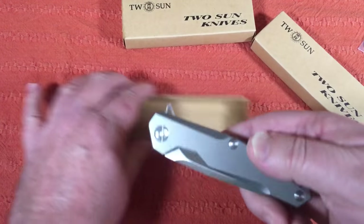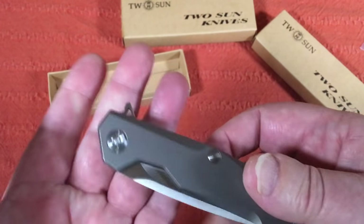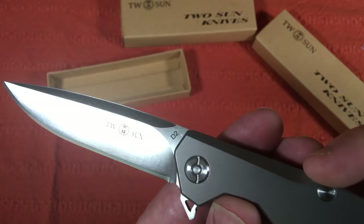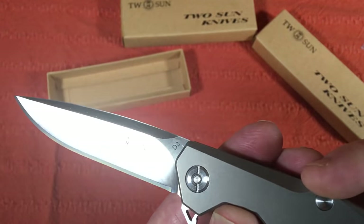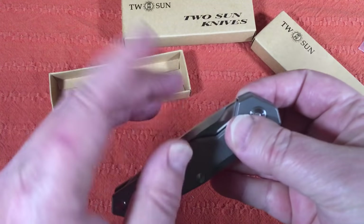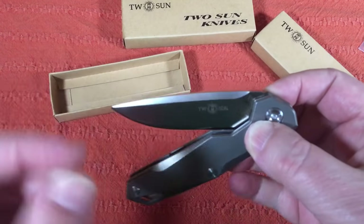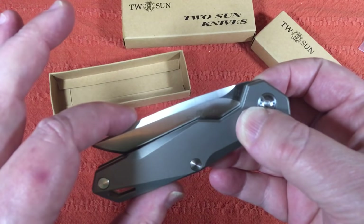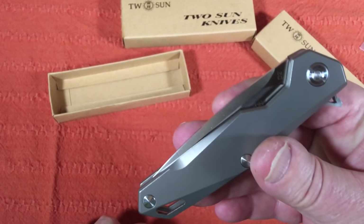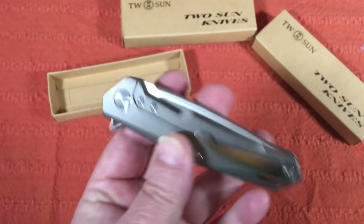I've gone over this one — like my tanto, I got it out, wiped it down because it was all greased up, flipped it a couple of times and it seemed like it was flipping okay. But when I was bringing it back down it seemed a little gritty, a little bit of metallic contact feel. I thought it's not really that bad, but then I decided to take it apart.